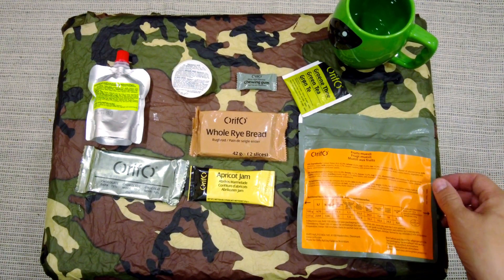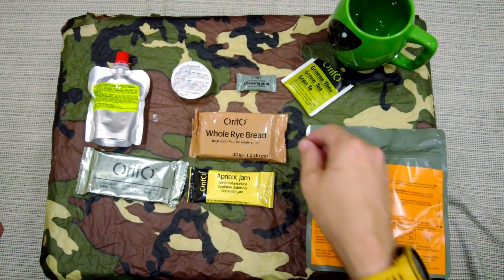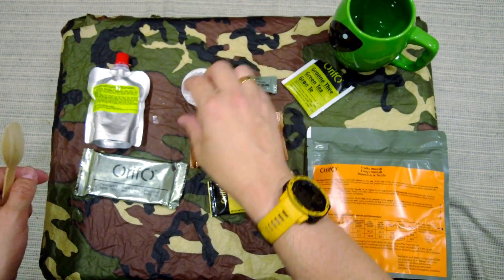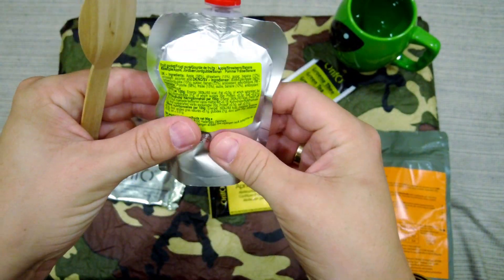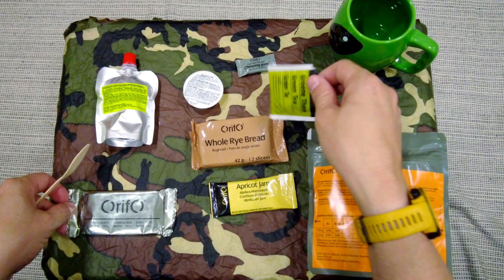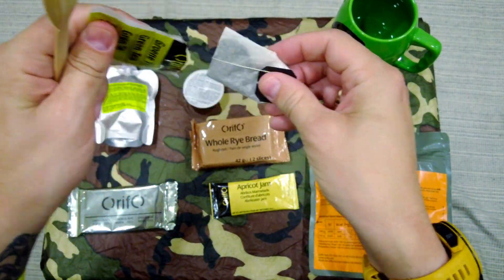It's time for breakfast. We're going to try the fruit muesli, the whole rye bread with apricot jam, the Brussels pâté, this fruit puree pocket, some of the chocolate, the chewing gum, and a nice cup of green tea. First off, let's get the tea on.